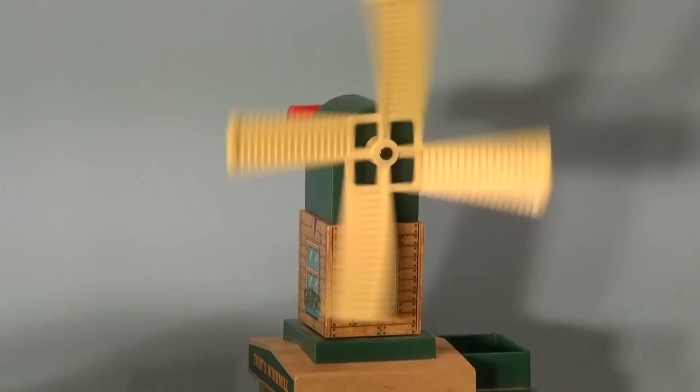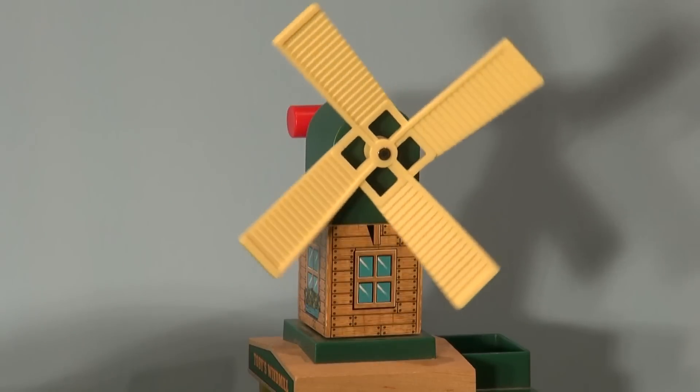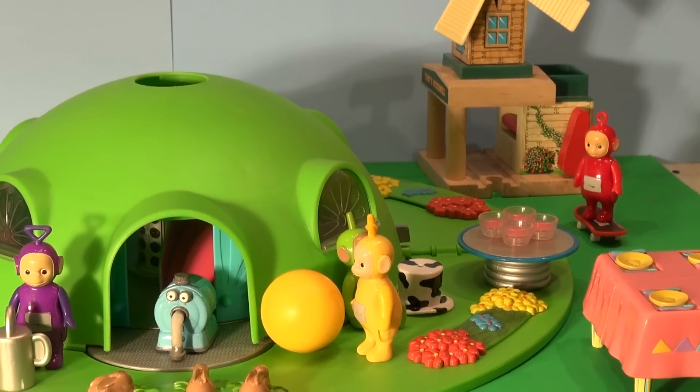Hi everybody, welcome back to the Pixar Cars Thomas and Friends fan channel. It's another beautiful day in Teletubby land. The Teletubbies were outside playing, and Paul was playing with his scooter.